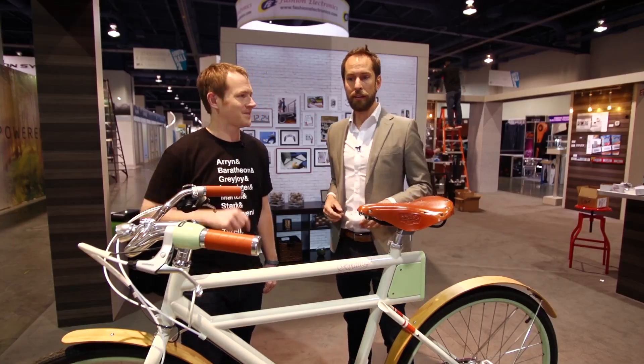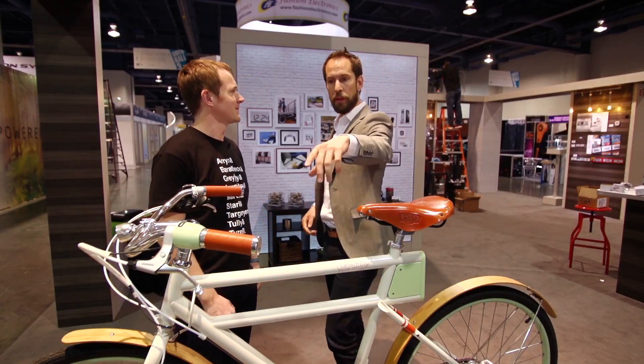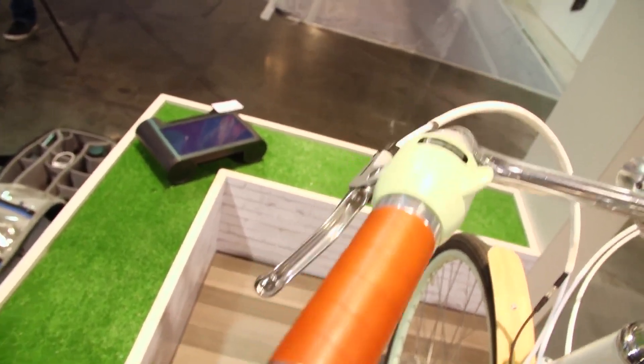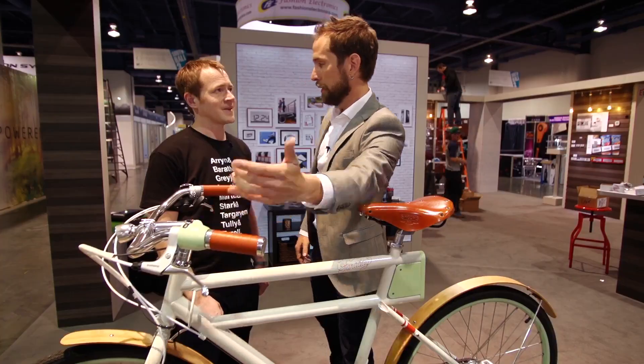It'll take you about 20 miles an hour, comfortably cruising around the city — nice, upright, comfortable feeling. And you can adjust that. So this actually, we're here at the E-Ink booth. This is an E-Ink display in the screen there. It just shows you how much battery is left. And you can turn it off right there or put it in a low or a high mode. We call the high the boost mode — that's kind of like the Superman mode, as fast as you can go.